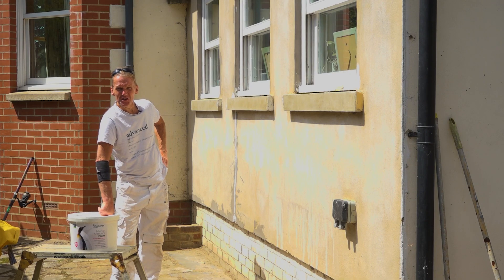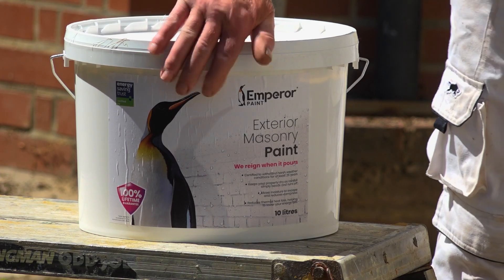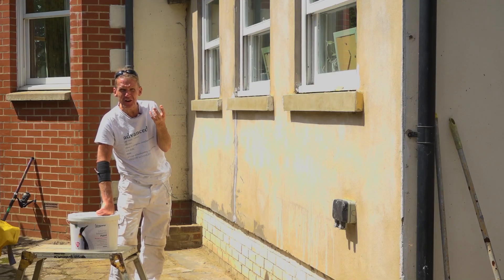Hello, I'm Roger Bisbee from the Skill Builder channel. We've got a really great product to try out today. Well, I hope it's great anyway. Let's see. It's Emperor Paint. It's a masonry paint which has got siloxane in it, which means that it also repels water very effectively,